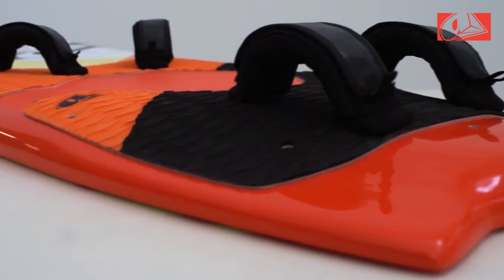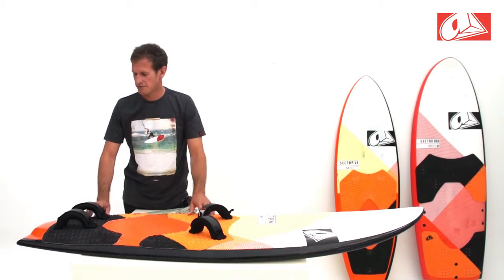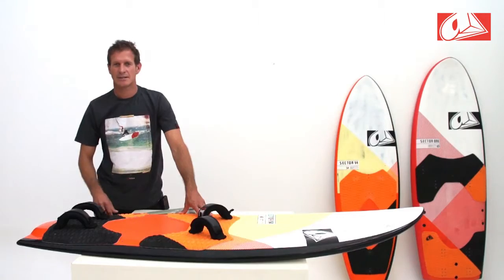Going to the strap sets, these are slightly further out onto the rail, which helps to keep the board down and control the fins. And going towards the tail, we have a combination tail. This gives a good combo of turning and stability at speed.